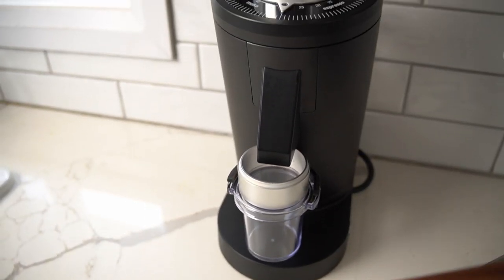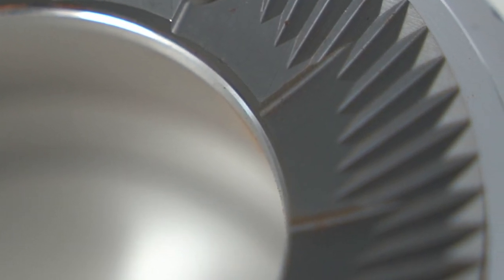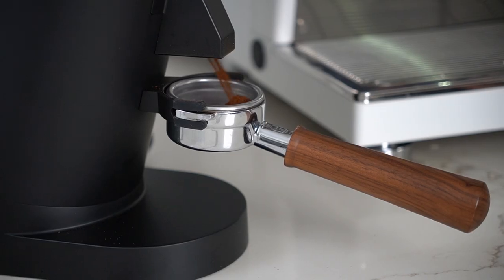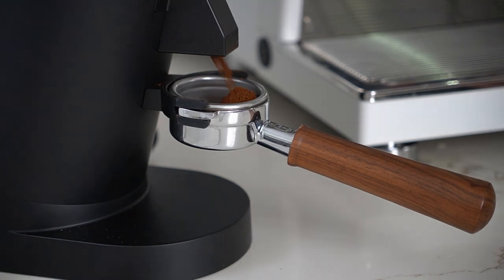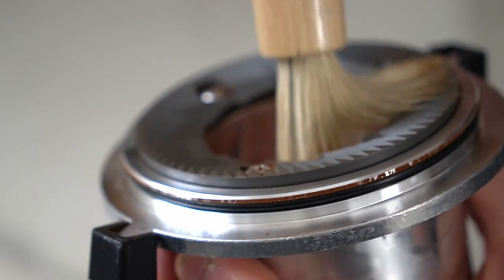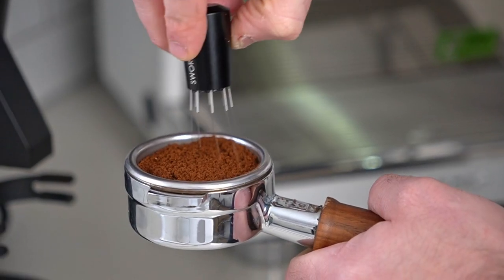The DF-83 promises big with huge 83 millimeter burrs at a price you won't find anywhere — but can it deliver as big as it promises? Let's check out the Turin DF-83. The DF-83 really does open up a whole new category of home coffee grinder, offering that 83 millimeter giant-sized burr set in an affordable single-dosing package. In this video I'm going to show you all the pros and cons of the DF-83 and help you figure out if this is the home grinder for you.